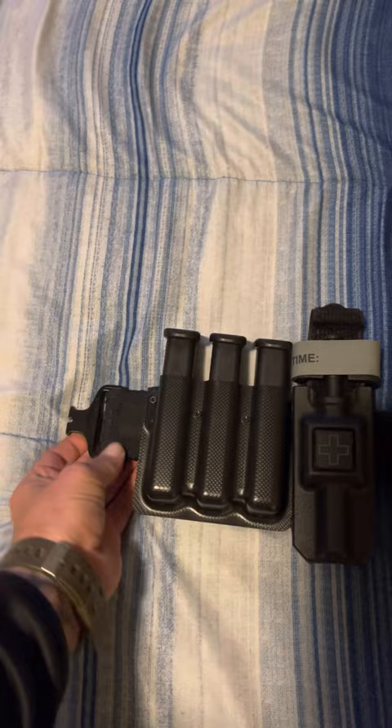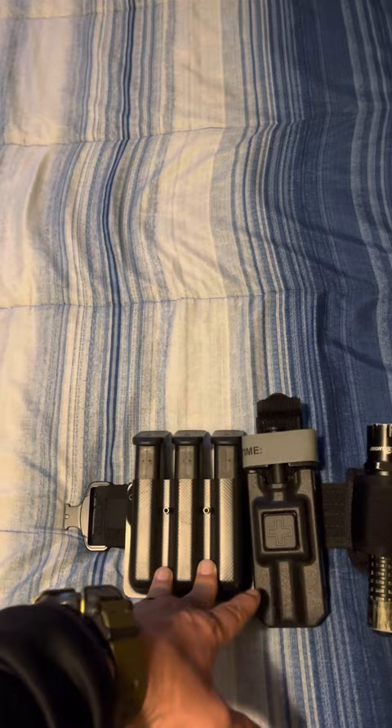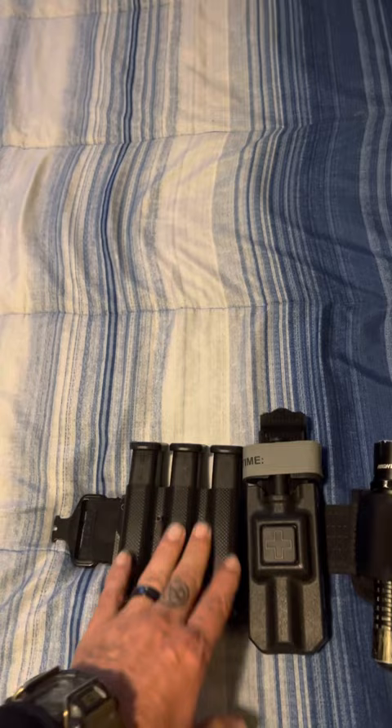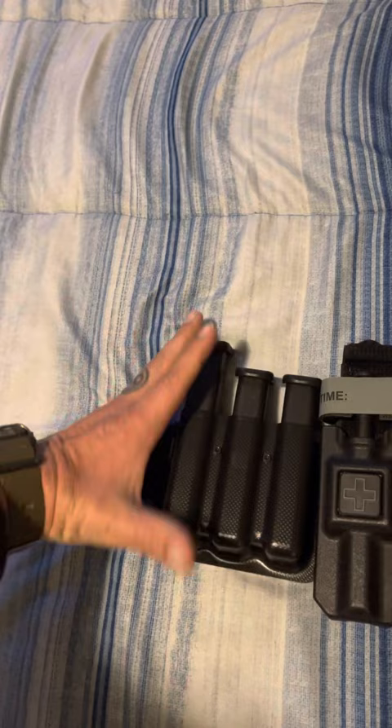I got my Safe Life Triple Mag holster. This thing is awesome — just got it yesterday. I cannot believe how much better and how much smaller it is than what I had. I was actually able to adjust the tension. All three come out at the same time, same pull — not that hard, but yet difficult enough to stay in there.